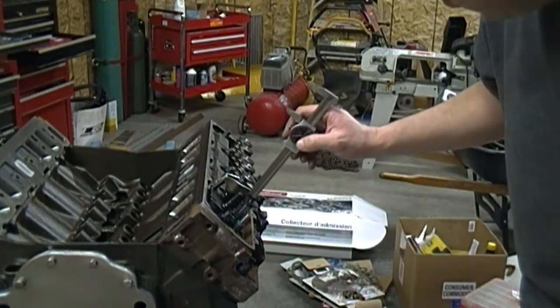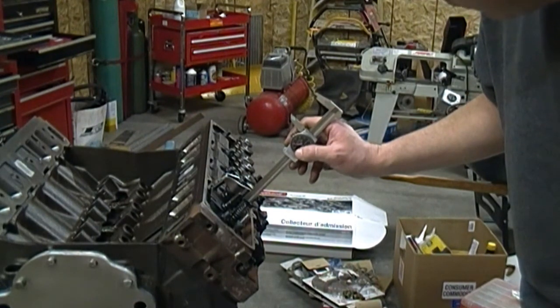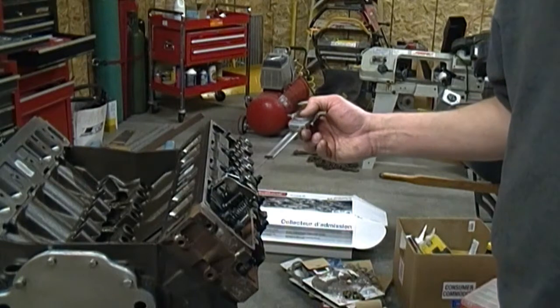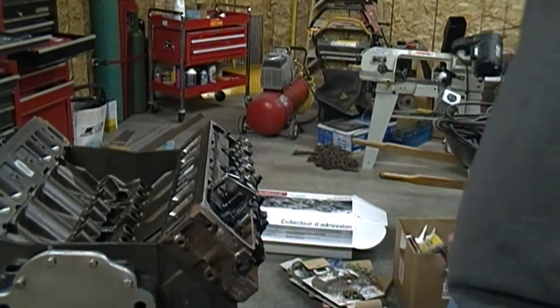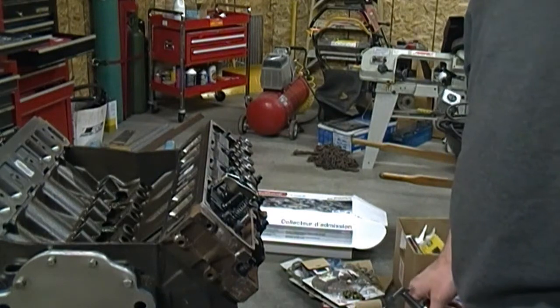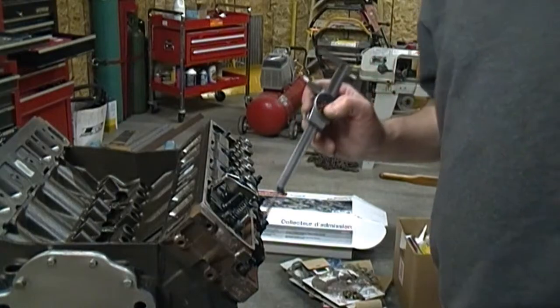What I just did is I took an approximation of the installed height of the spring. This really isn't the best tool for it, but it's all I got. What I'm doing is checking spring pressure to make sure these springs match the cam. I bought the springs with the cam — they should match — but just making sure.